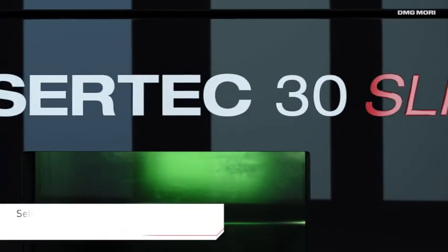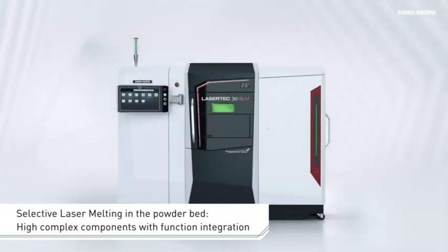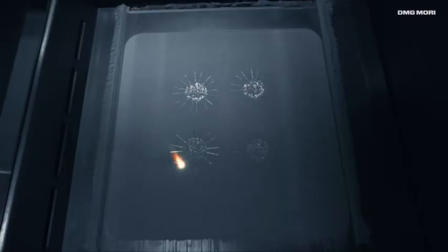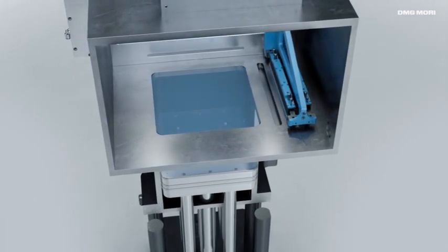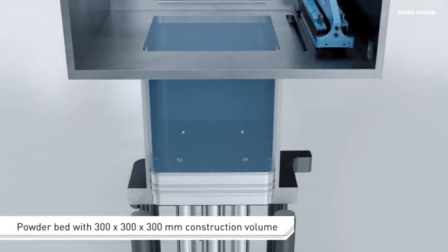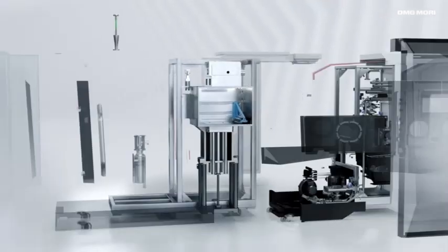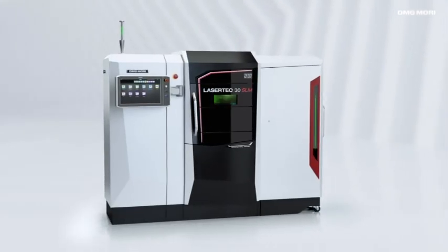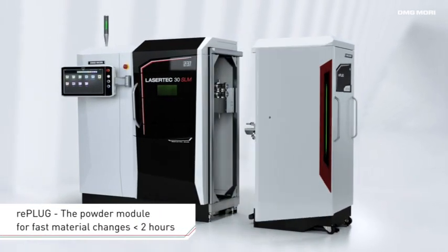The second generation Lasertek 30 SLM is used for additive manufacturing in the powder bed process, rounding off DMG MORI's additive manufacturing product portfolio. With a construction volume of 300 by 300 by 300 mm, it supports the high precision building of workpieces featuring layer thicknesses of between 20 and 100 micrometers. The Re-Plug powder module enables contamination-free material changes in less than two hours.